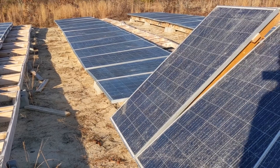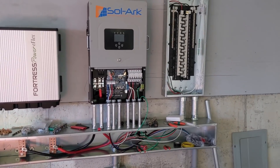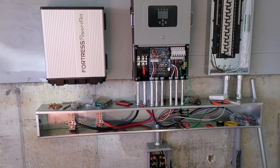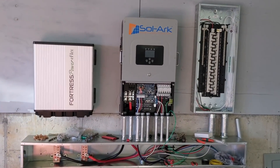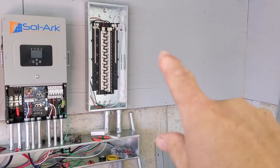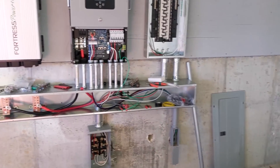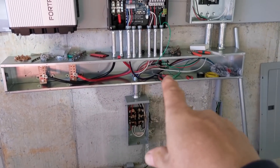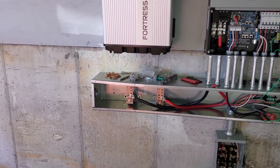This is where we got to — day one, half a day with travel time. We've got a critical loads panel, Solar 12K, and one Fortress E-Flex, so we're starting off minimally but we have a lot of room to expand with batteries. Eventually the customer is going to need another inverter. We also have a generator transfer switch here and a couple of PDBs in there for the generator bypass.